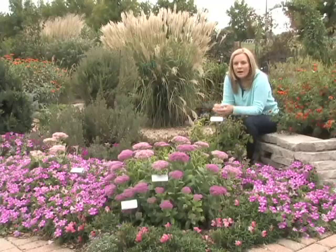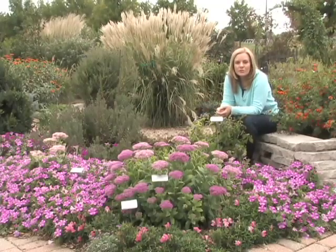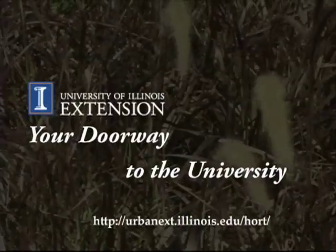Just thinking about a monochrome theme may be a perfect thing when it comes to your garden.